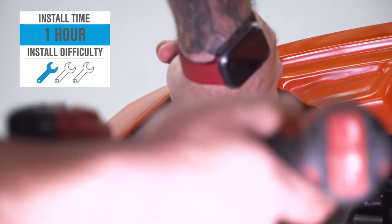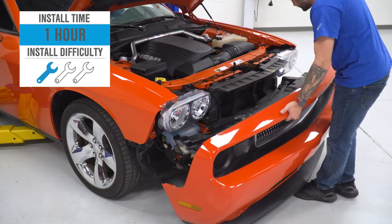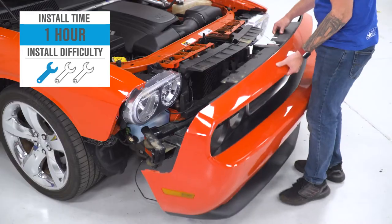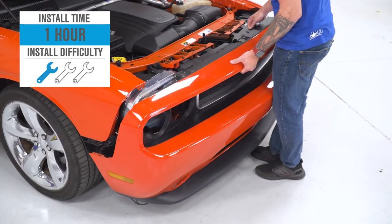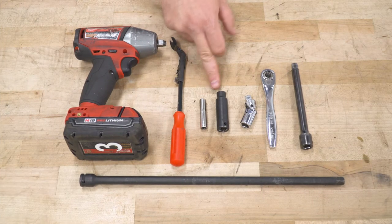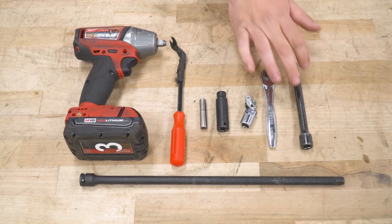The install, I'm giving one out of three wrenches on our difficulty meter. It'll take you about an hour from start to finish. Again, a really simple mod, but it does require the removal of the front bumper, and I'll take you through the entire process with very simple hand tools. Tools used in the install include an impact gun, panel removal tool, 7 and 10-millimeter deep sockets, swivel socket as recommended, ratchet, and a couple of extensions.